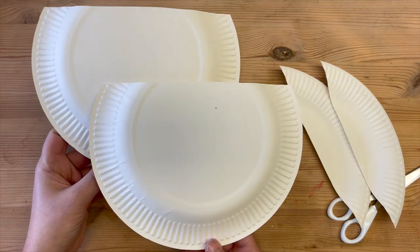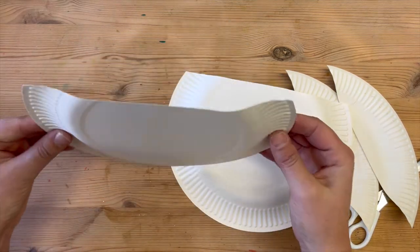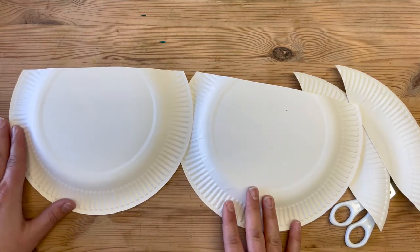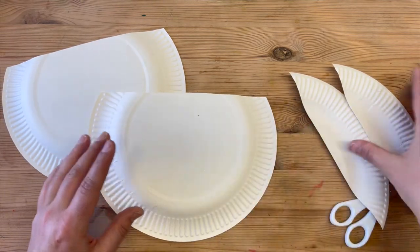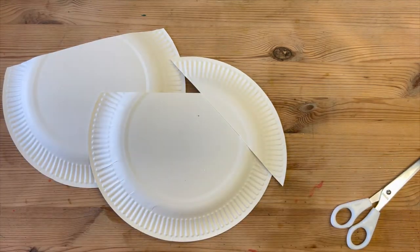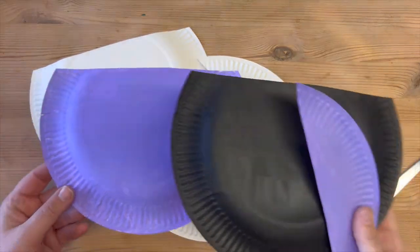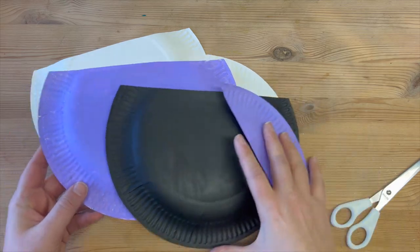Now we're going to decorate. When we decorate, be sure to decorate the back side of your plate — the side that is raised up off the desk when you put it flat in front of you. I'm going to paint one of the large pieces purple and one black, and then with our smaller pieces I'm going to paint one of those the same purple as the larger piece, and the other piece I'm just going to put to the side for later. Once you've painted those pieces and allowed them to dry, we can move on to the next step.